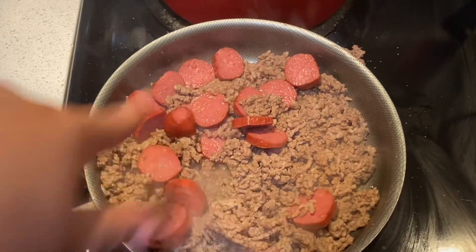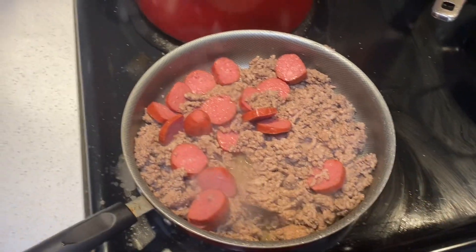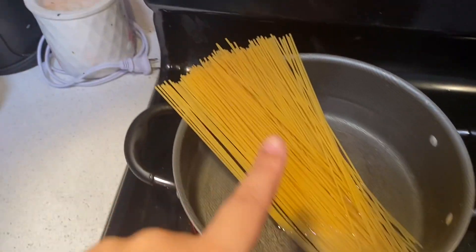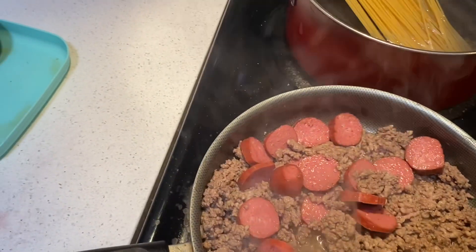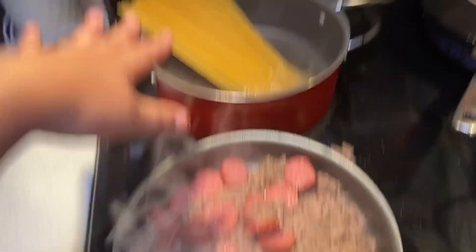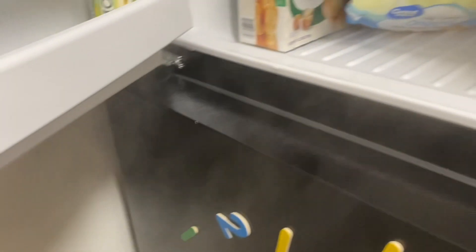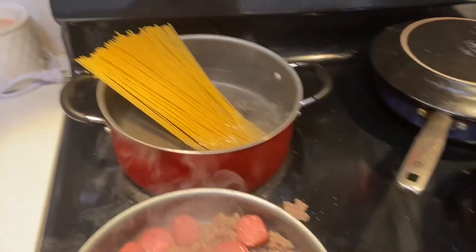So the ground beef got a little brown, so I added the sausages to cook with it. I already seasoned it — the only seasonings I used were salt, pepper, seasoning salt, and garlic. I have my noodles boiling right here, so we're just going to wait for that to boil and for this to finish cooking. Then all we have to do is combine it, add my sauce, heat everything up together, and throw the garlic bread in the oven.